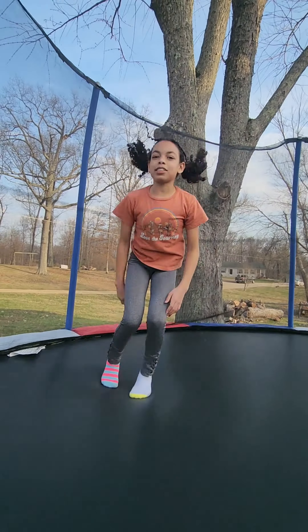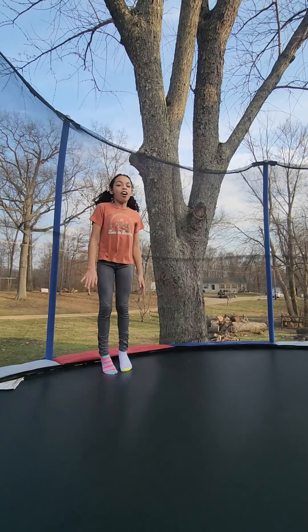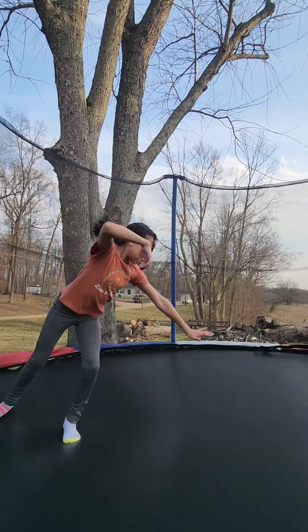And then you want to do the same thing but take your hand off. So it's like this and then bring it up. And then do that a lot of times.